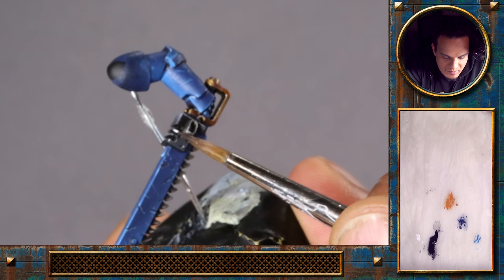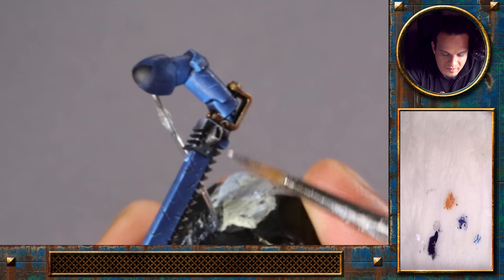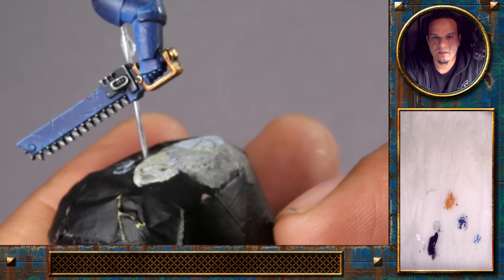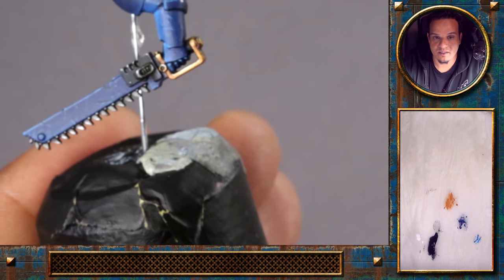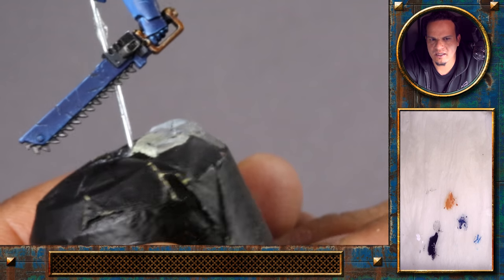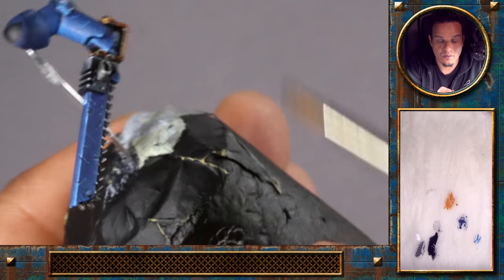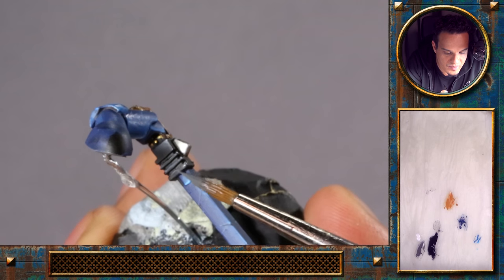Usually if I were painting a larger black armor, I would add some color to the black to make it look more interesting — some blue, for example. But since I have so much blue on the miniature already, I think it's quite good to stay with simple black and white here. You mentioned that when you've done black before you used dark sea blue — yeah, I had some blue in there. With the nice strong highlights now, I think this part up here needs to get a bit lighter.